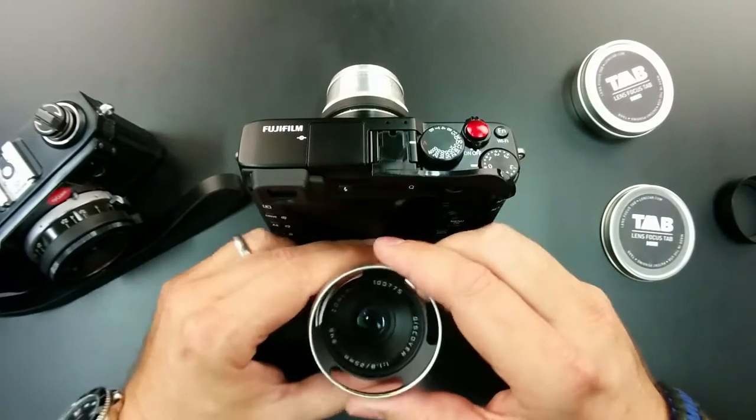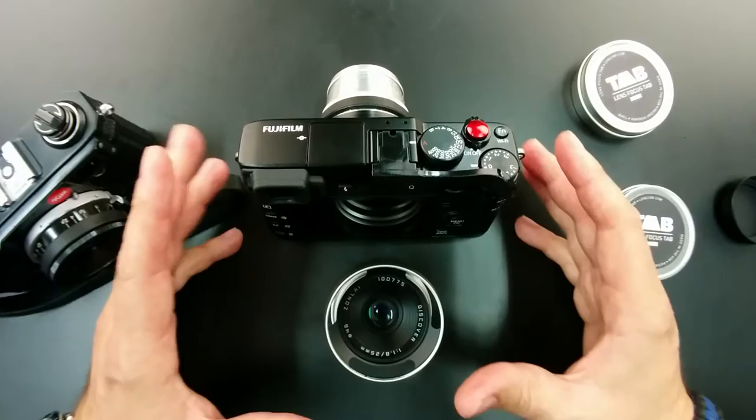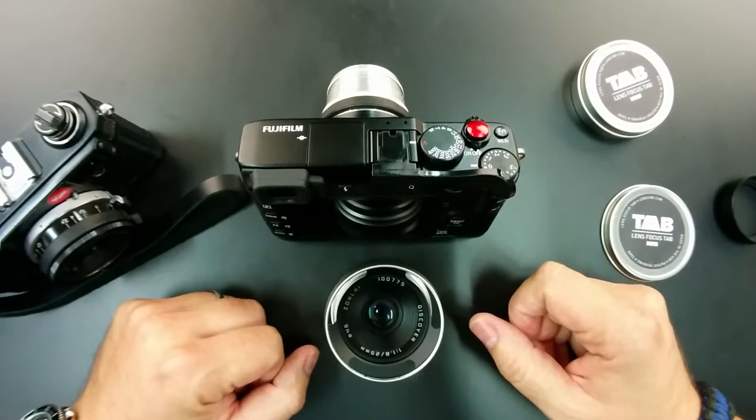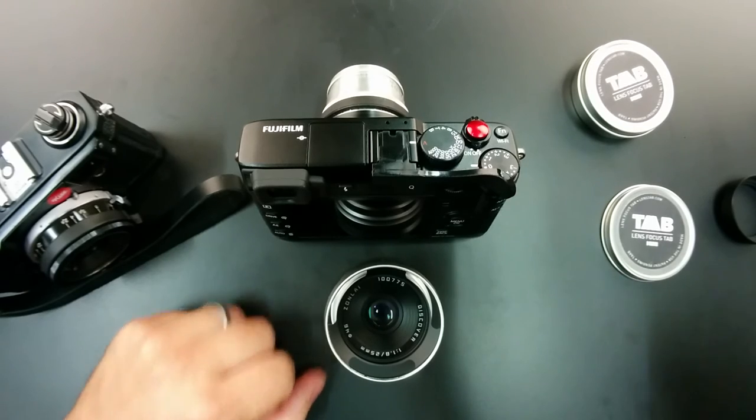Thanks for watching guys. Another Metro Photographer video here. If you have any other questions or see any products you want me to review on the table, make sure to drop me a comment. Have a great one.